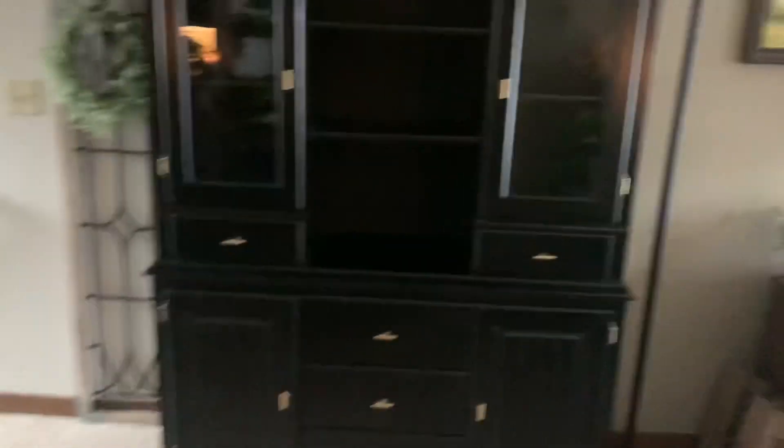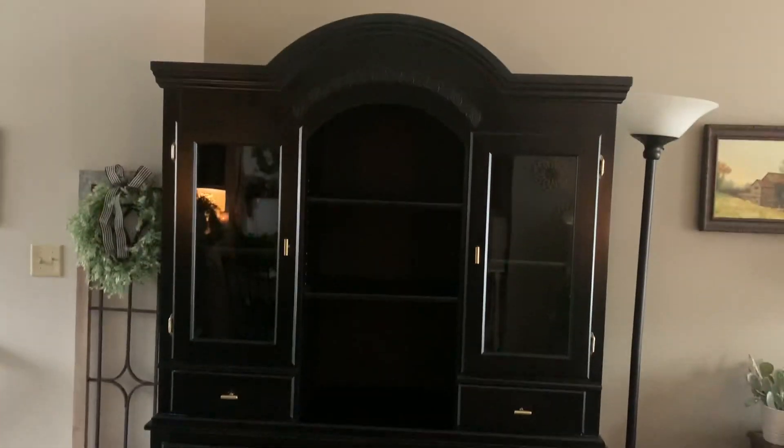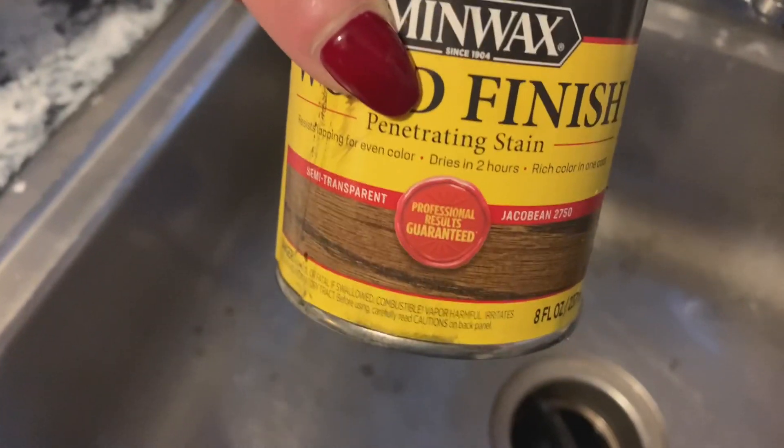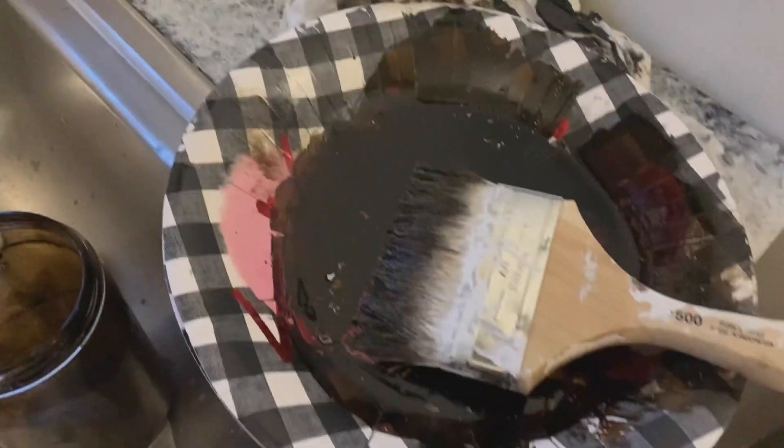Okay, so here is the hutch. I have it all emptied out and I just wanted to give you guys a really good overview of exactly what I was working with. It did have copper handles, which I removed too. Here is the sandpaper I used — I just gave it a good once over, going into all the nooks and crannies, really just taking all the shine off, so I could start with a really clean and dry surface.